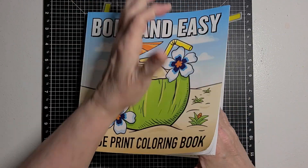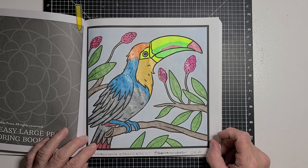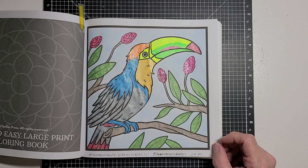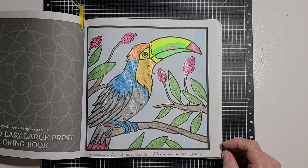This page right here is what we colored for today. I used gel pens to color my picture — all except the sky. I used a color pencil for the sky, but I used glitter gel pens for all the rest. So that is my toucan bird.